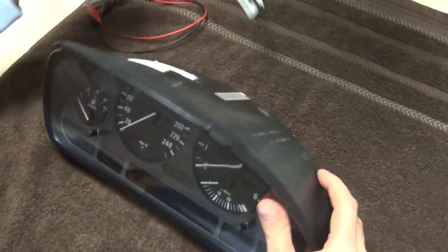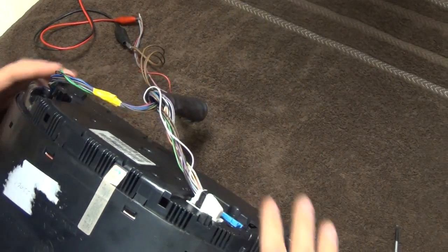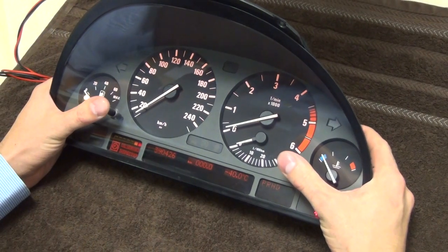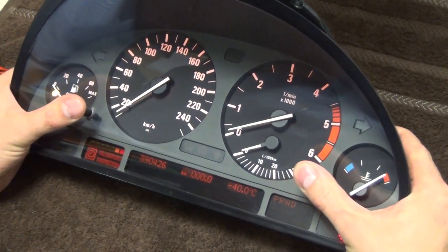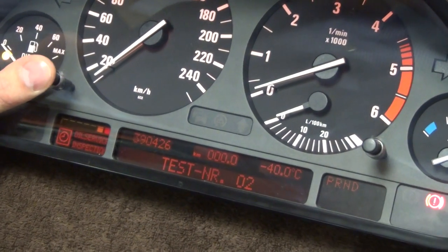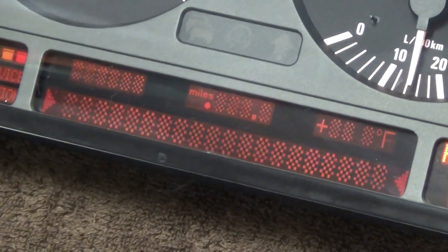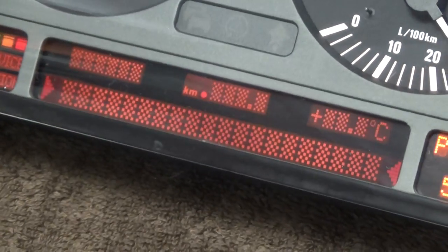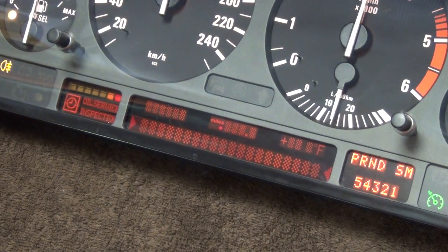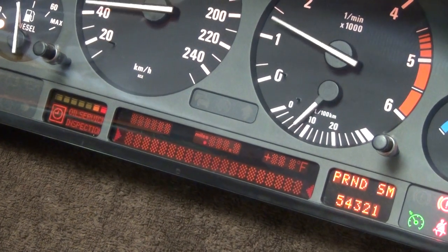This is a Speedo. Let's see how it works. It looks absolutely fine. As you see, all the gauge is working fine, the display is perfect, so I say this is a brand new unit. Thank you very much for watching.